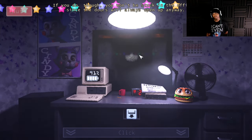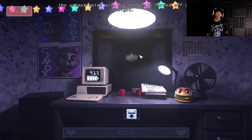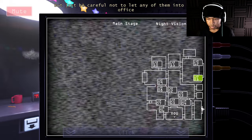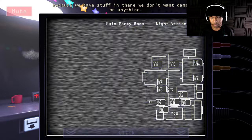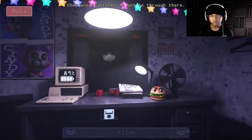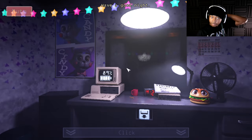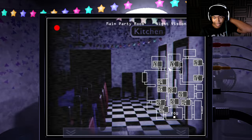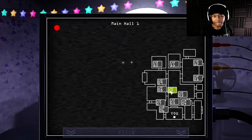One last thing — the animatronics aren't completely turned off at night, so they might start walking around a bit. Just be careful not to let any of them into the office. We don't bother with the ticket booth door — they won't attempt to get in through there. That should be all you'll hear from me. Have a good night.